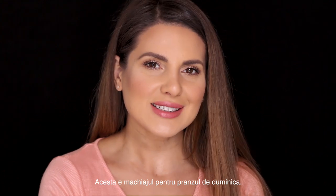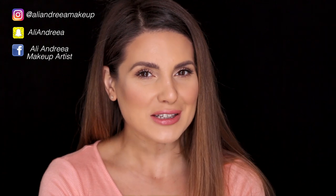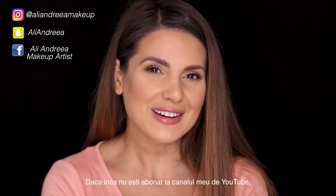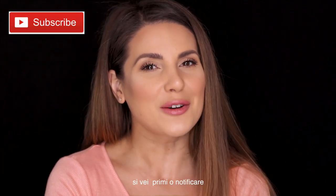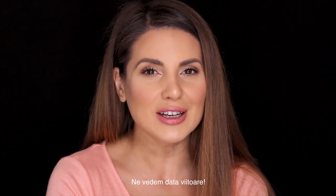Okay guys, so this is the look for the Sunday brunch. I hope you enjoyed it. If you guys liked it, don't forget to give me a thumbs up and show me some love on Instagram, Snapchat and Facebook. If you're not subscribed to my channel, please do that and you'll be notified whenever I post a new video. Thank you so much for watching and I'll see you next time. Bye!